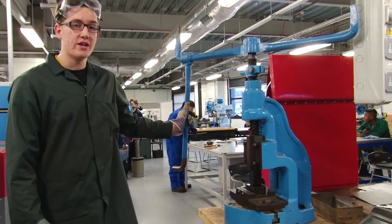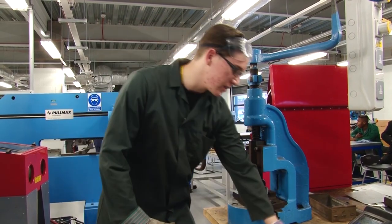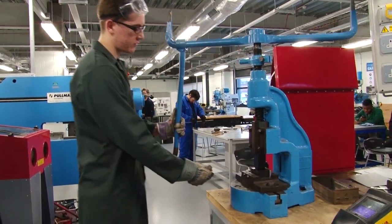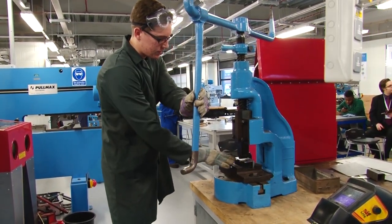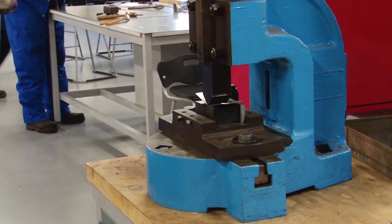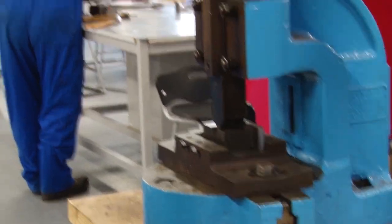The fly press you can use to bend, shear and punch metal. The way we use this is I have a piece of metal here, bring it over here, place the metal in there, always keep your hands clear of that and just literally push it and you'll have the bent metal there.